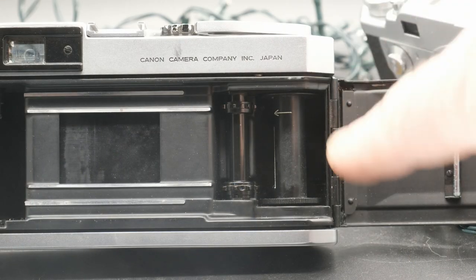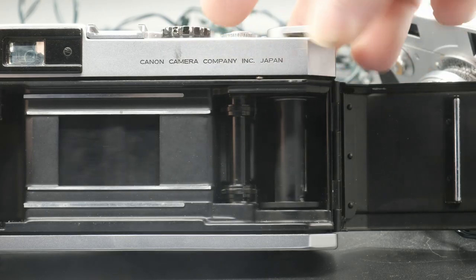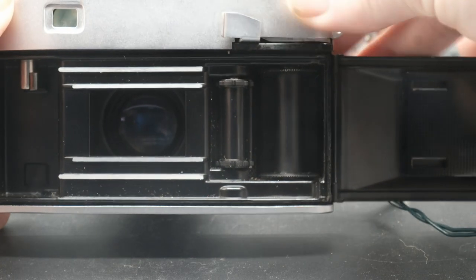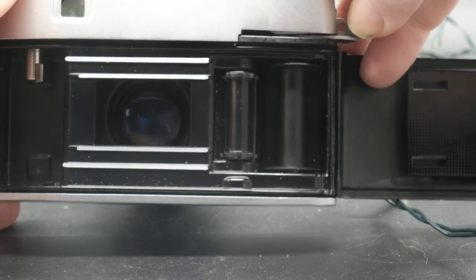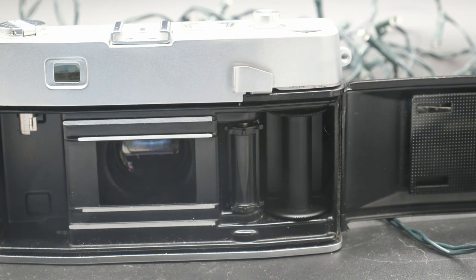By 1977 they declared bankruptcy. On the Canon P the film underwinds, while on the Petri 7S the film overwinds. I suppose what you prefer depends on which way you hang your toilet roll.